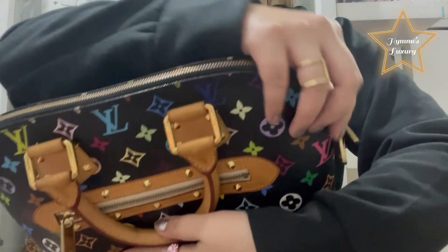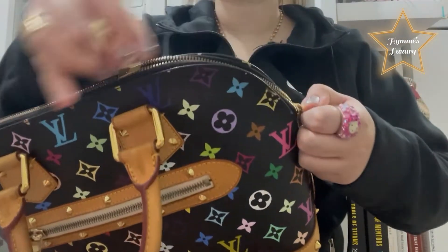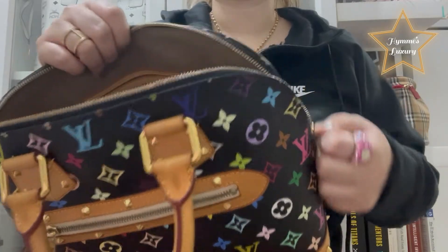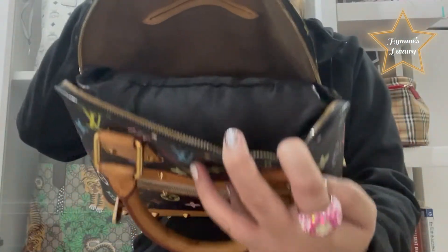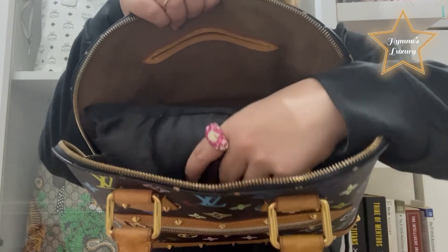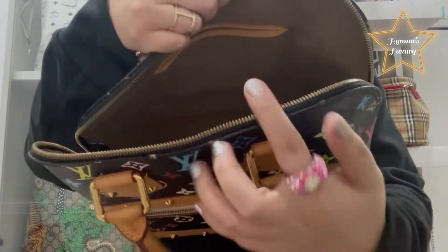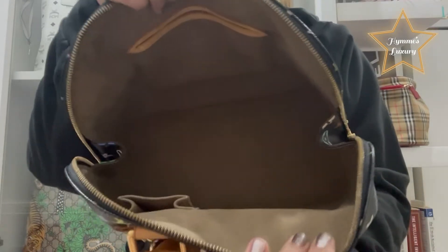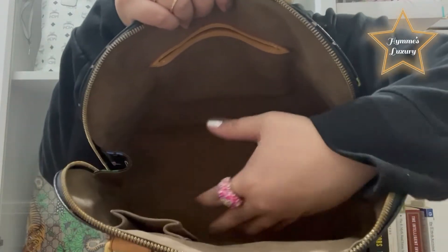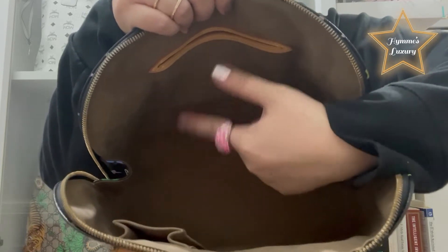And inside, there is a double zipper — you can open both sides. I always put some pillow stuffing in all my bags to maintain shape. Inside there is a big open compartment where you can put a lot of things.